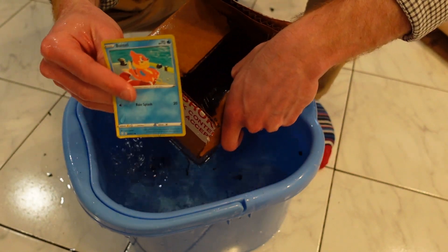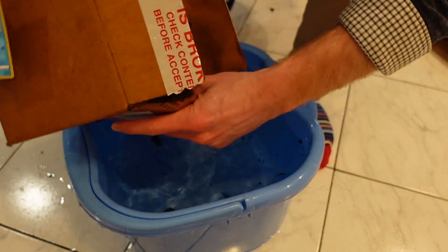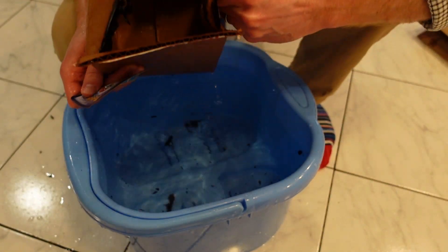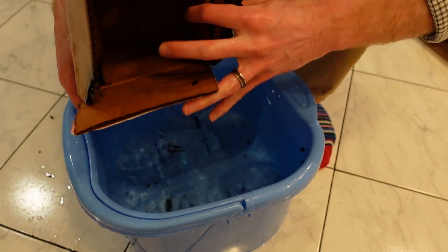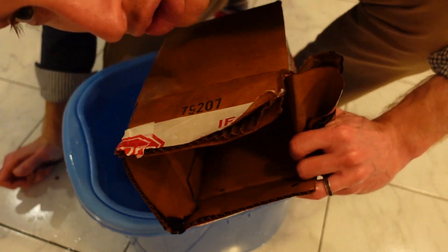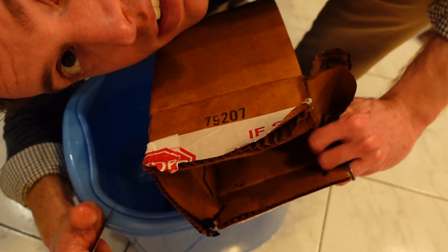Oh well — it just fell out of the deck box. I promise though, while it was in the deck box there was no water inside the deck box. You can clearly see the deck box is fine. So that's good — the official Befron deck box is waterproof too.